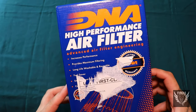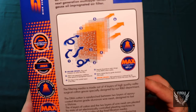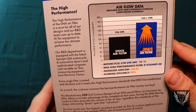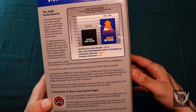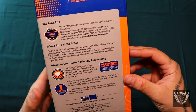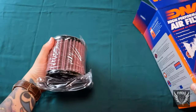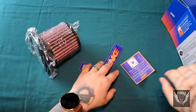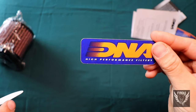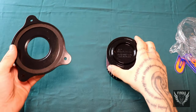The first upgrade on my list is this Stage 2 DNA Filter Kit. Royal Enfield riders swear by these, claiming that the Stage 2 kit improves acceleration speed, throttle response, airflow, and apparently changes the way the bike sounds. DNA claims this Stage 2 kit will increase airflow by 99.48%, while achieving a filtering efficiency of 98-99%. The only real downside is that the Stage 2 kit is somewhat pricey — I paid $125 for this kit.